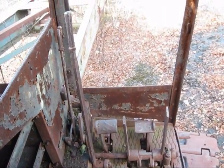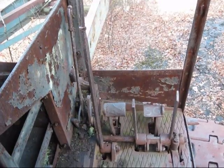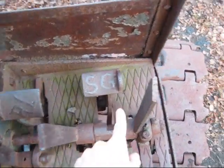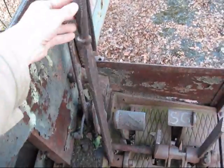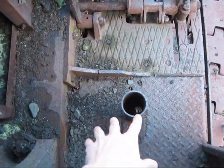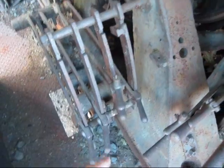Older equipment left abandoned like this is always a big target for vandals or people looking to salvage parts off of it — for example, copper to take to a scrap yard and sell for money. Here you can see where two hand levers have been cut off and sold. This hand lever, however, still remains intact and functional. You can see your two foot pedals on the floor, and right here is where the seat would have been mounted. Behind the operator seat, you can see more hand levers to work this machine.